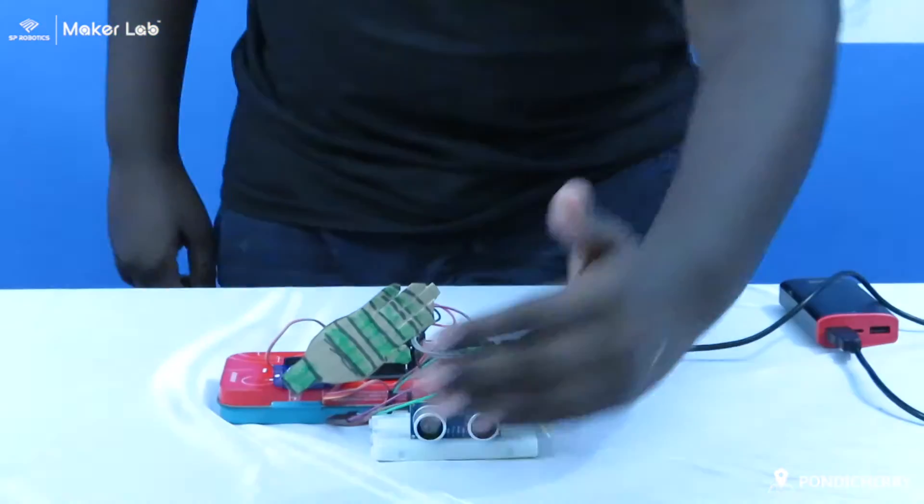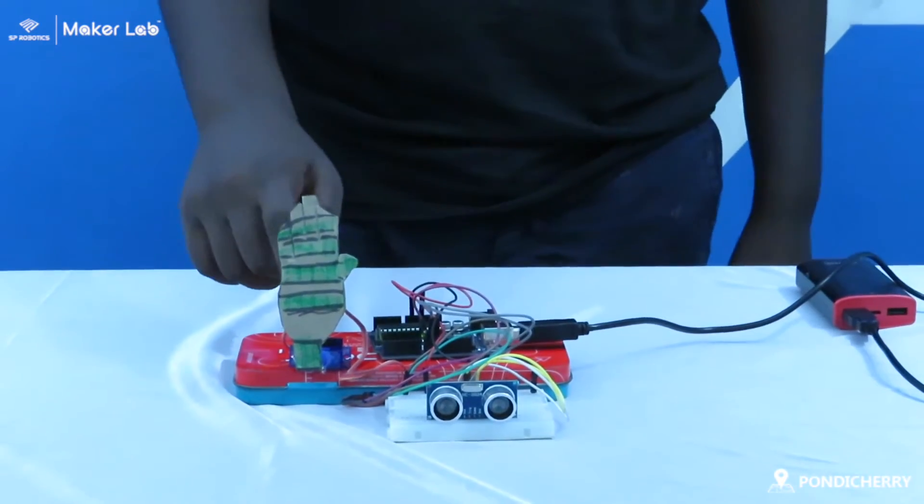Working model of my project: when the president comes in between the IR screen sensor, the servo salutes.